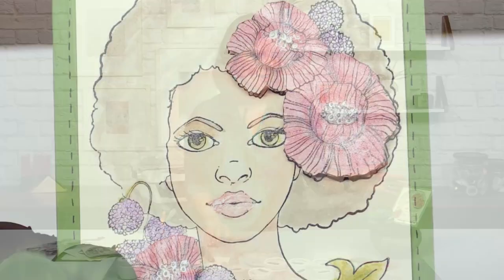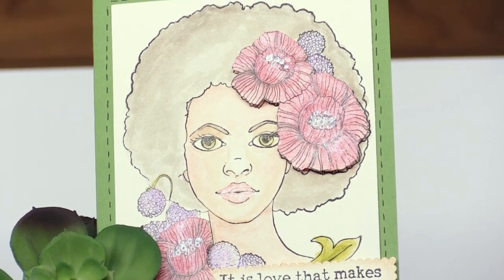Hi, I'm Erin Basso with Faber-Castell. Today I'm going to show you how to make this card using this beautiful little girl on it.